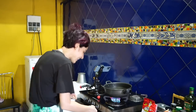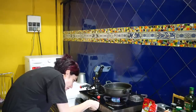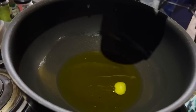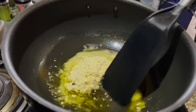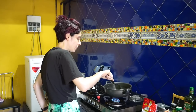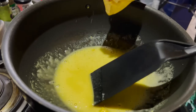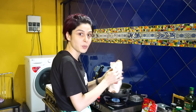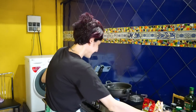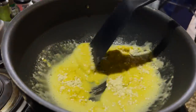This is for like one person — a person that eats a lot, like me. Throw in the besan and just mix it with the ghee. I feel like I've gone overboard with the ghee, so I'm going to have to add more besan. Keep mixing — the key is to keep, keep, keep mixing at all times.